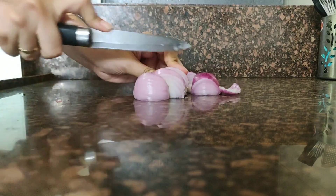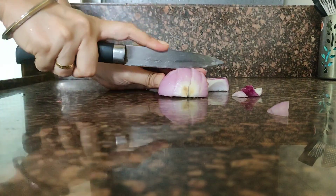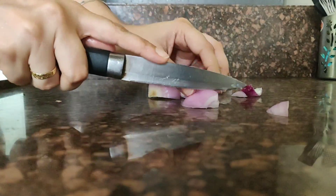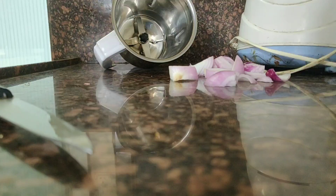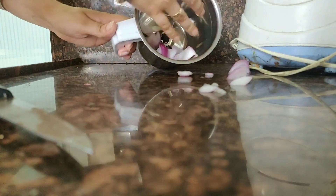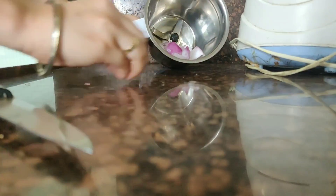I have washed my kanda and now I am cutting it into small pieces so that it will fit in the blender. Now we will put it in our blender jar and blend it into a fine paste.